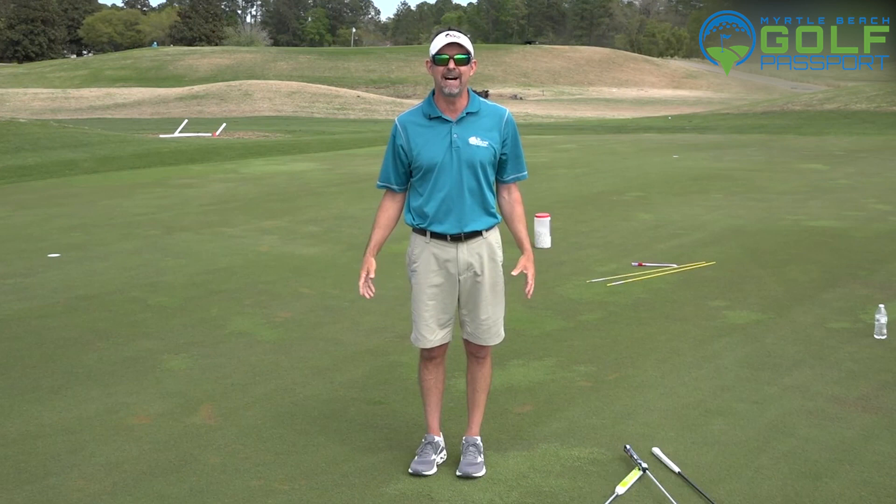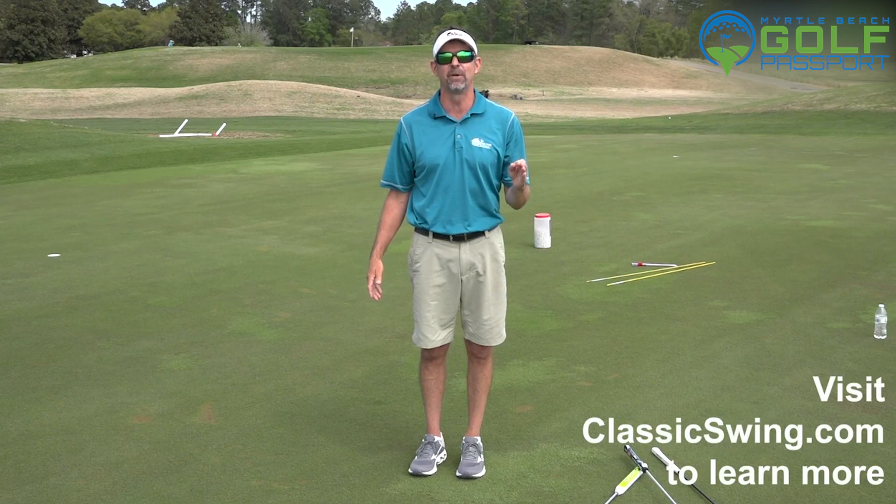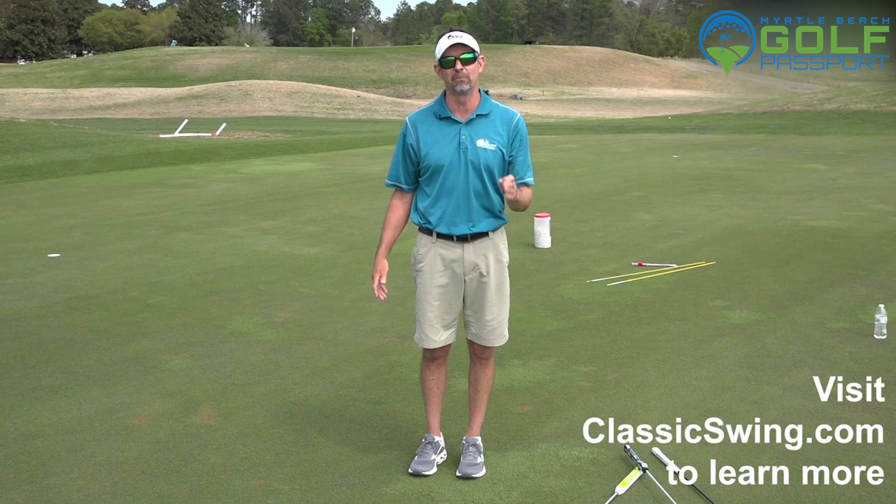The eye that keeps the flag in view is my dominant eye. All good putters — because aim is so important — must know what their dominant eye is and what it's used for. Hope that helps.